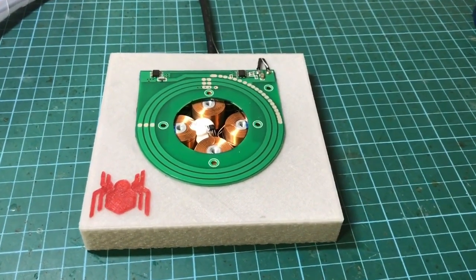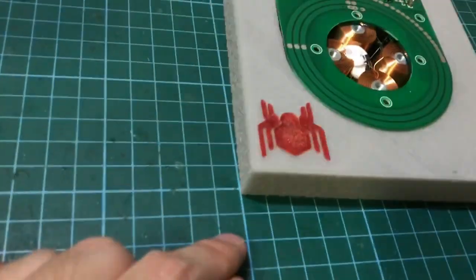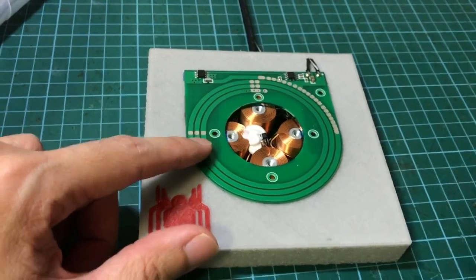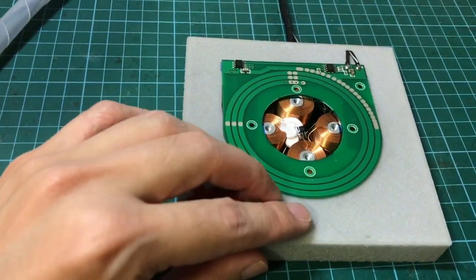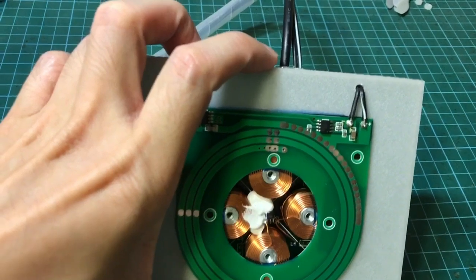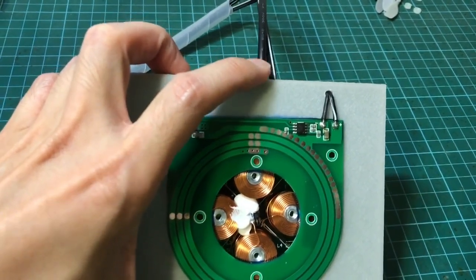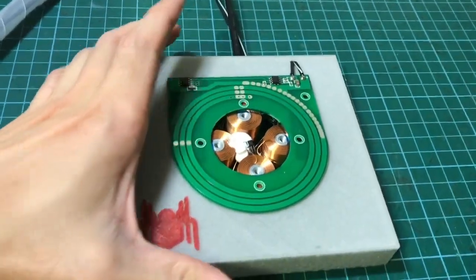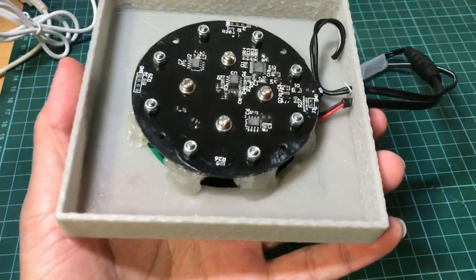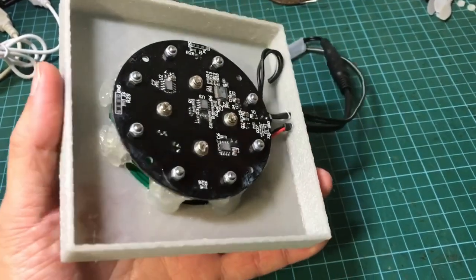To match the Spider-Man drone, I've 3D printed the launch pad and the Spider-Man logo — this is the logo from Spider-Man Homecoming, printed with red PLA and sticked on after printing. The wireless transmission board has been stuck to the launch pad. There are holes for the wires to go through and out the back — one for the power supply to the electromagnetic levitation system, and the other to supply power to the wireless transmission board. Lots of hot glue is used to secure everything in place, but it's a very simple design.